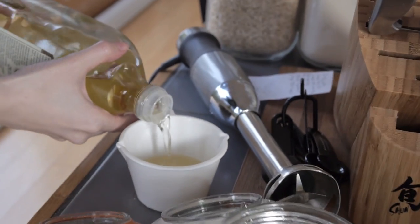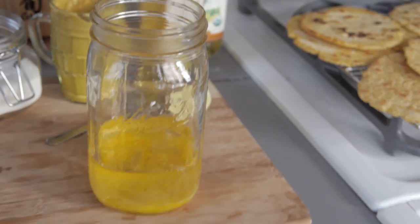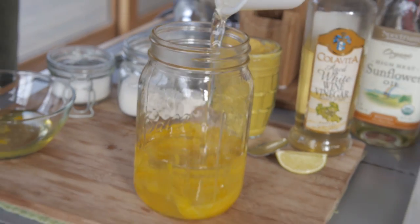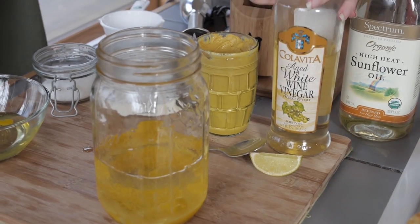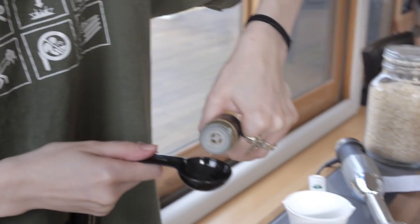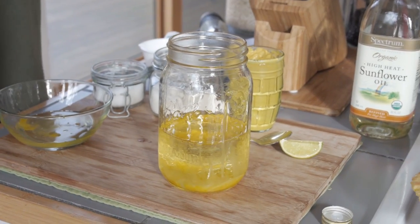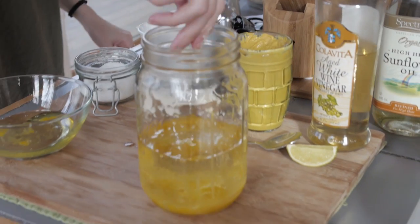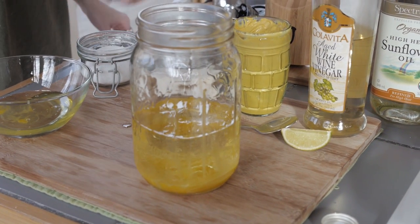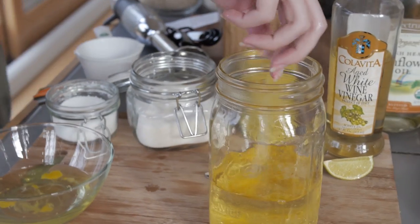Next up we're gonna add a little bit of vinegar to give it a kick. You can use apple cider vinegar — we're measuring out a tablespoon. Vinegar is very important. Then add a nice pinch of salt, just to taste — if you like it salty add a little more. And we're gonna add a tiny bit of sugar.